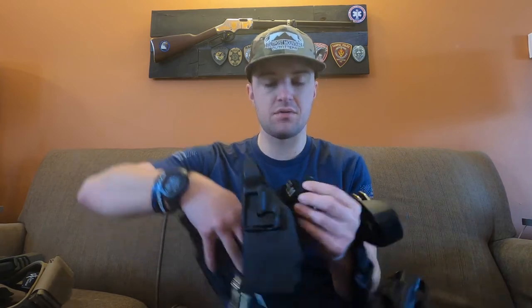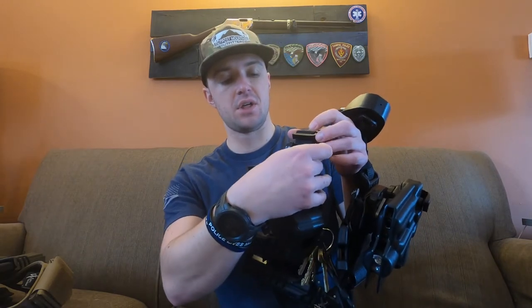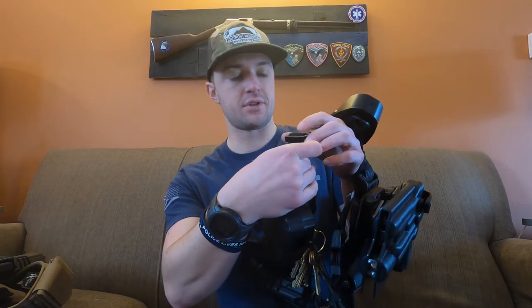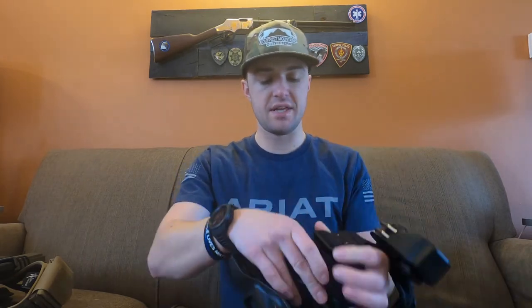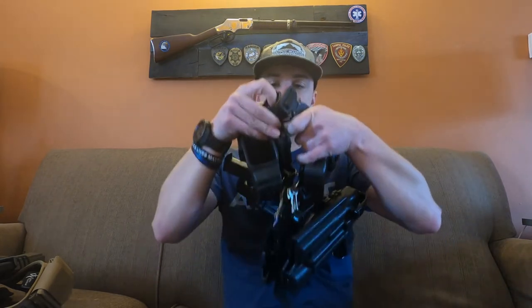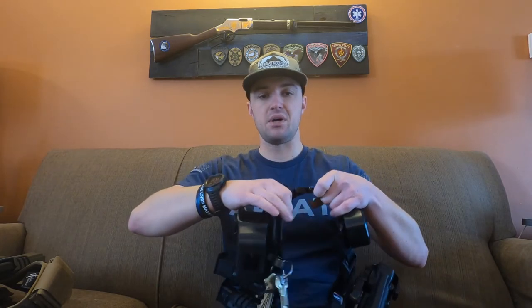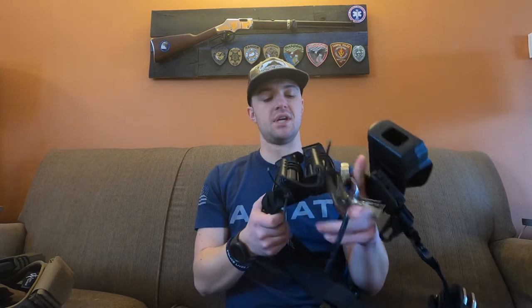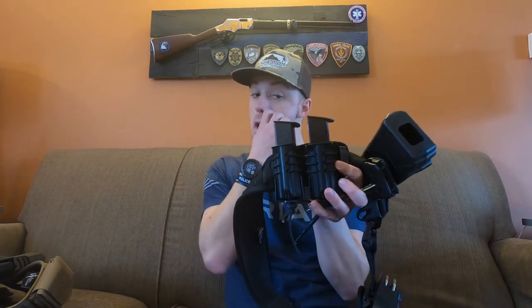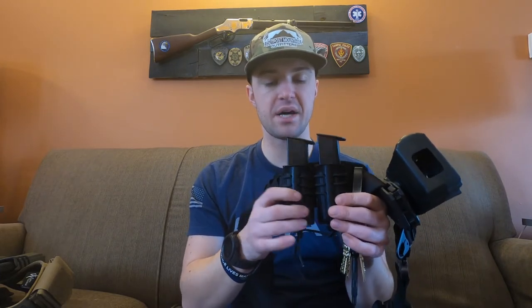On this side of the belt I have a little carabiner clip — use it for keys, gloves, whatever you want, it's super nice. Underneath that there's a metal piece that comes with these belts so you can run the excess belt material through it. The belt will not loosen on its own over time — it keeps it right in place, no issues.